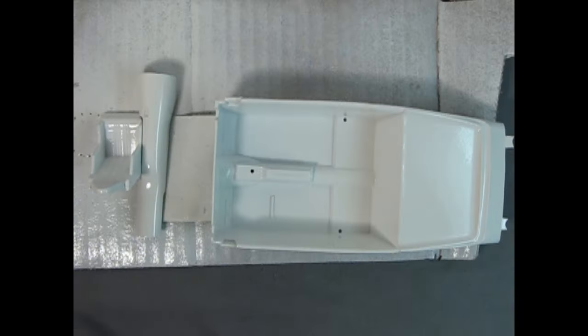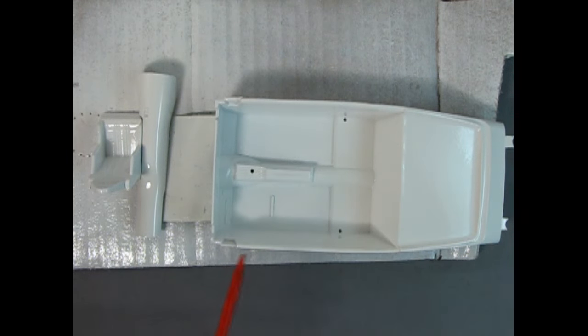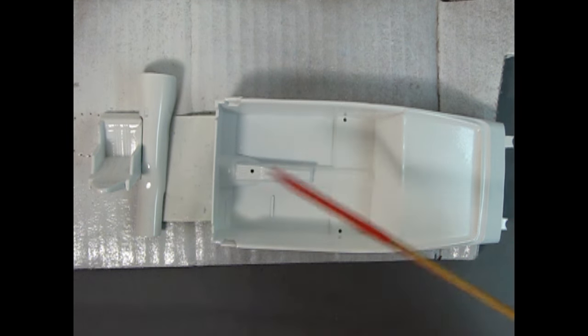Those are the components for the interior tub, transmission tunnel cover, and seat. For the seat I went with gloss white, which is reminiscent of back in the NASCAR days when they would strip the interiors out of the car and then give a light paint coat inside, sometimes with the body color. With gloss white, when I paint the pedals in flat black you'll be able to see them, and I can paint the upholstery on the seat to make it look a little nicer — maybe leave the sides white.